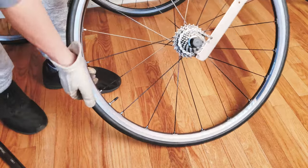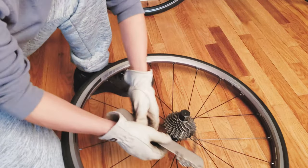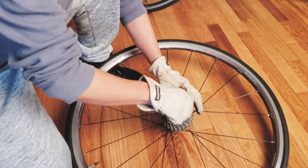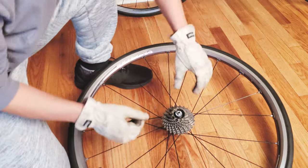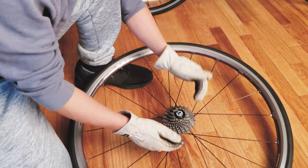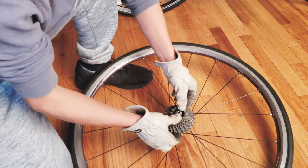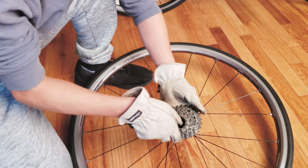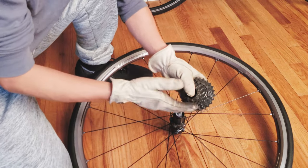With it loosened, you can remove the chain whip and just use your hand to get the cassette removed. Usually this is the locking cap — don't lose it. With higher-end cassettes it usually comes in a couple of pieces at the front and then a set piece for the last three or four cogs. You'll see a couple of spacers in here — don't worry about the order because it won't go in properly if placed incorrectly.